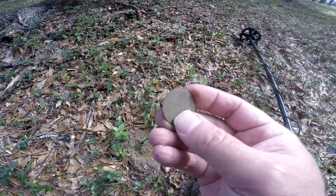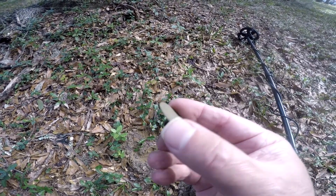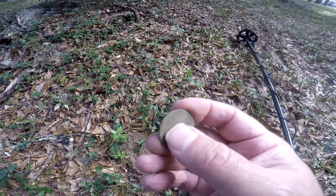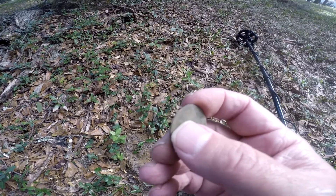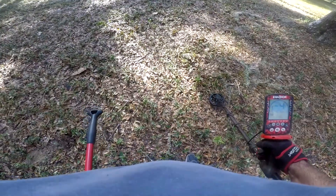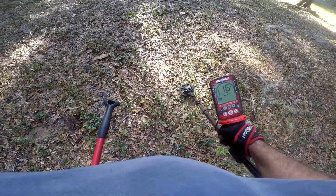Equinox is doing the work and we'll keep after it. Maybe something else is in here that I've possibly missed, and maybe I can sneak some things out with the little six-inch coil.